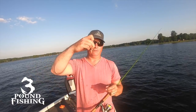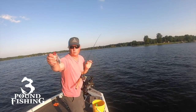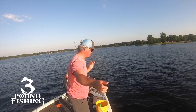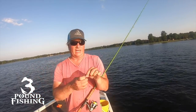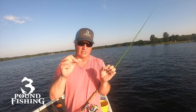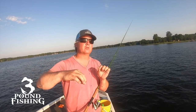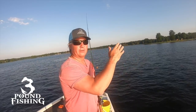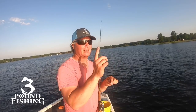That is a number four hook, that is a number seven split shot, and that is a number three clasp barrel swivel — that's what I do, size three. The advantage of that is you can see it on LiveScope — with a size three barrel swivel it's thick, you're going to see it. You're also going to see the number seven split shot, and you're also going to see the hook and the minnow swimming around. You're going to have three targets and you'll easily be able to identify where you're at on the screen with LiveScope — that's the most important thing.